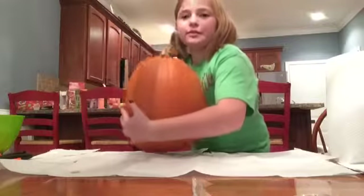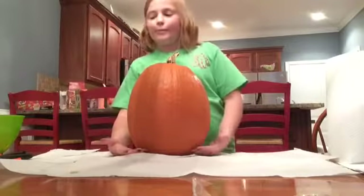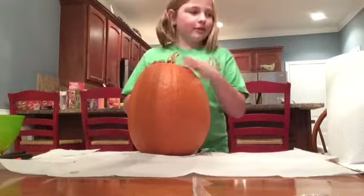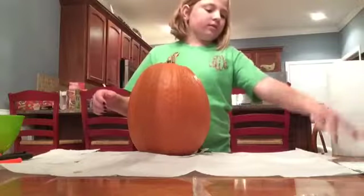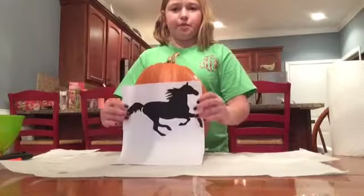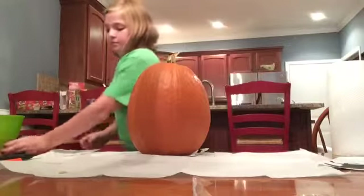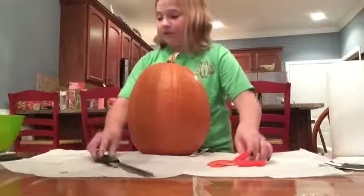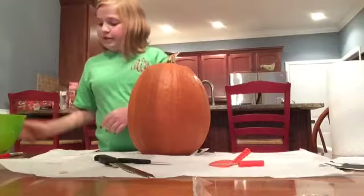So I have a pumpkin here — let me turn it the right way. The things that you'll need: of course a pumpkin, and I already cut the top so there wouldn't be injuries. I've laid down paper towels and have a roll right here. I have my template, which I just printed. I have a marker, some carving tools, a big knife, a little knife, and also a bucket for the seeds and things.